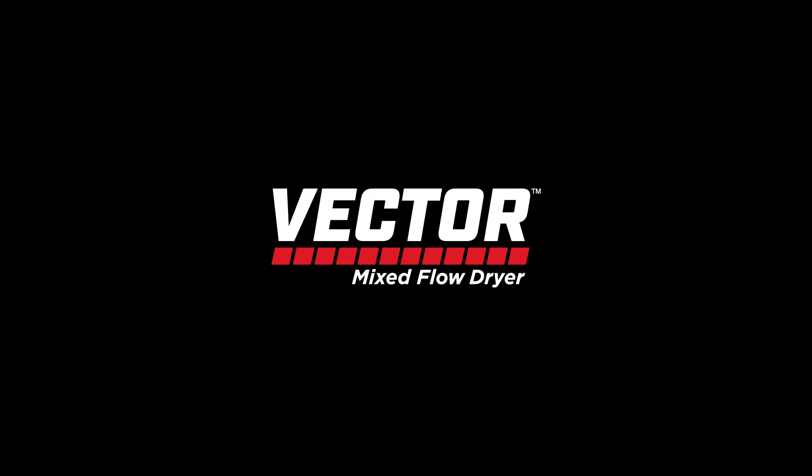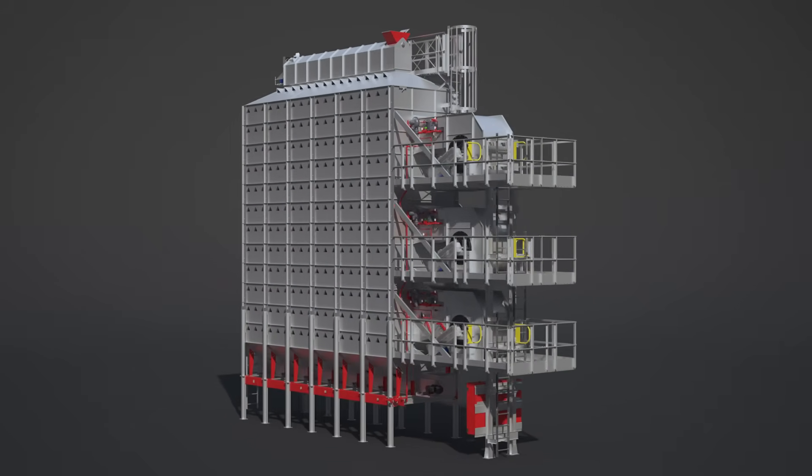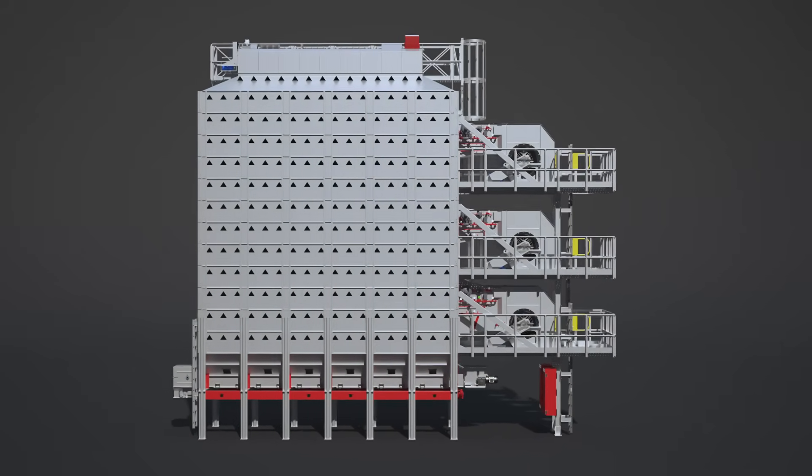Go with the flow with the new Vector Energy Miser Mixed Flow Dryer from Brock. Let us show you how we take a proven concept in grain drying and make it flow better than anything else in the market.